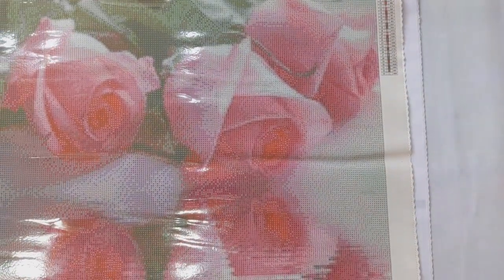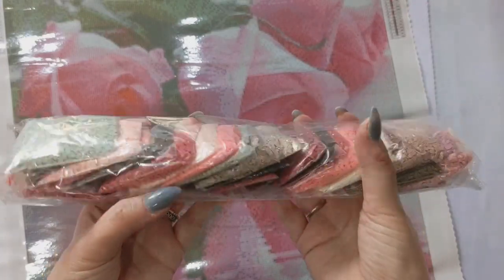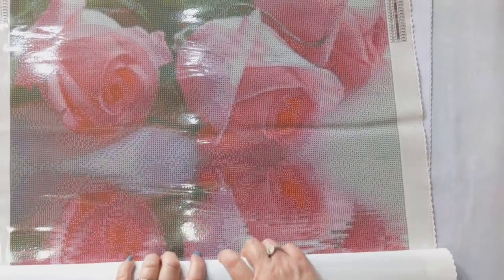The last Diamond Art Studio kit is Rose Reflection — 33 colours on a 50 by 65. This one my kids got me for Mother's Day last year. Very pretty canvas with nice clear detail, as you'd expect from Diamond Art Studio. The drill colours are beautiful and that concludes my Diamond Art Studio kits.